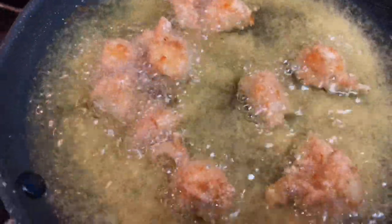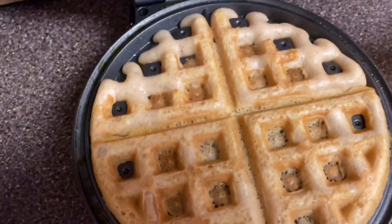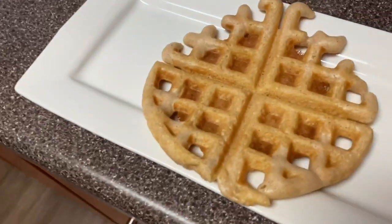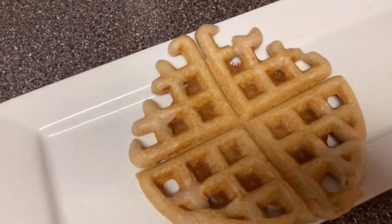Hey, what's up with my chickens? Y'all good over here? Hey girl, how you doing? You just chilling out, sunbathing? Got your legs out, chilling in the sun.